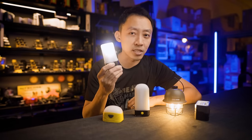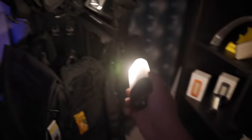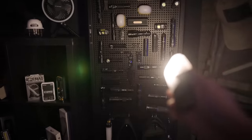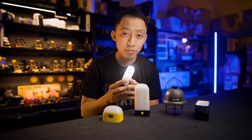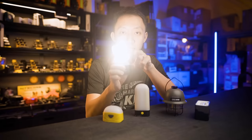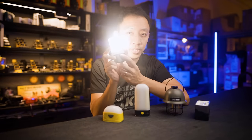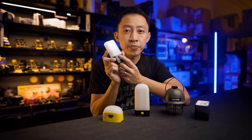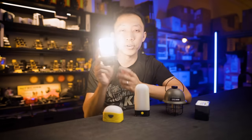55 lumens is not the brightest, but in darkness it's more than enough to help you find your way around. Your phone's flashlight is around 50 lumens in one direction, whereas this is 50 lumens all around. If that's not enough, you can push it to the highest mode at 400 lumens. Just press the front button and it cycles through low, medium, high — 5 lumens, 55 lumens, and 400 lumens.